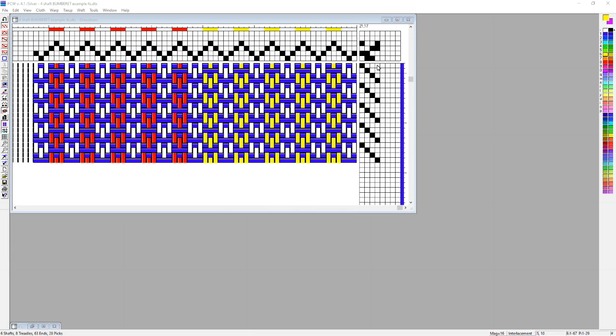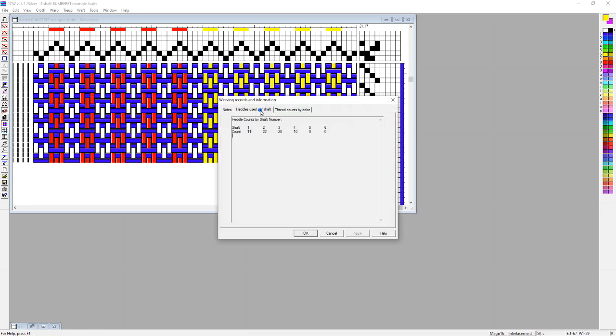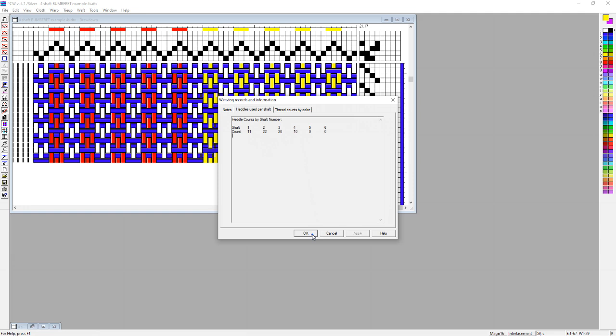That's fine for this little sample pattern — shaft one has 11 warp threads, shaft two has 22, shaft three has 20, shaft four has 10. That's not a problem with this small sample. But in the entire piece that I'm making for these towels, I ended up needing about 210 heddles on each of shafts two and three, and I don't have that many heddles on shafts two and three of my loom. So I had to do some moving around and use more shafts than the pattern calls for.